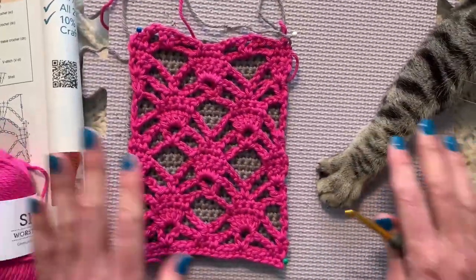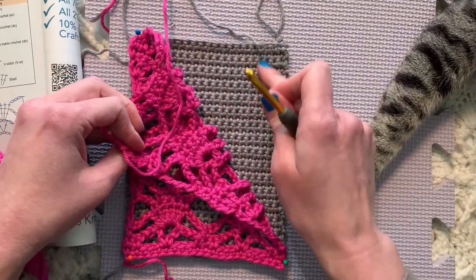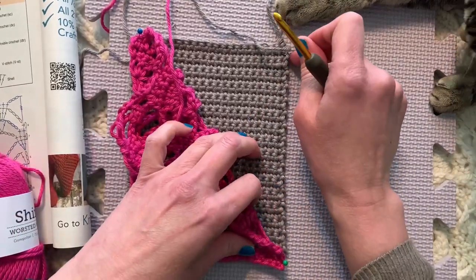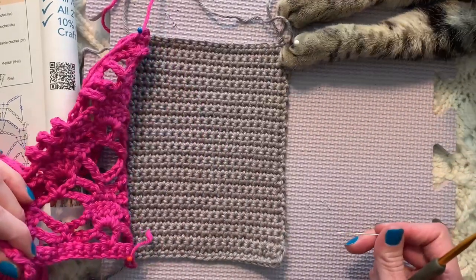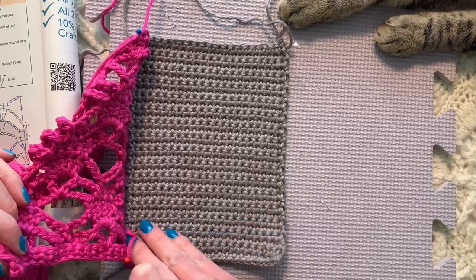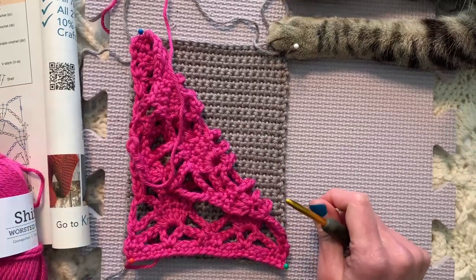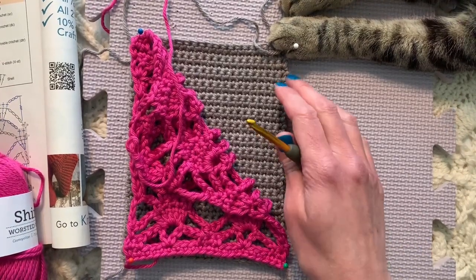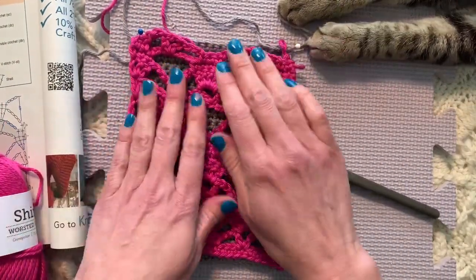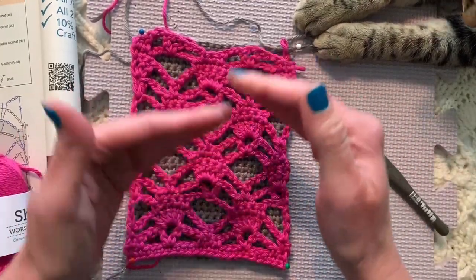So this Lavish Layers scarf is two layers. It is a background layer of just single crochet, so it is completely made separate, just like a traditional piece. You would chain 22 and then single crochet in the second chain and each chain across so that there are 21 stitches per row, making 244 rows total. Because we're making two pieces of two different stitch patterns using the same yarn and the same hook — an H-size hook — gauge is going to matter.